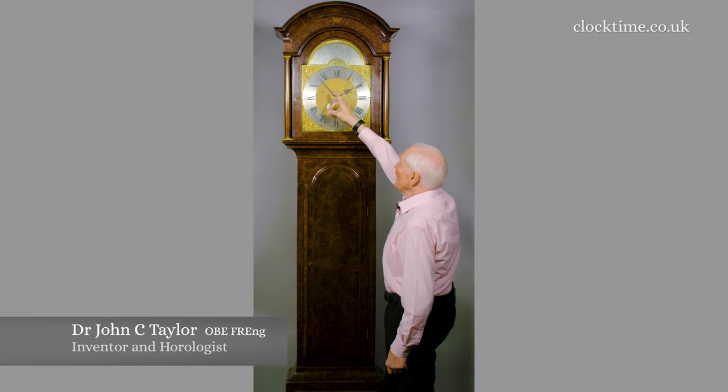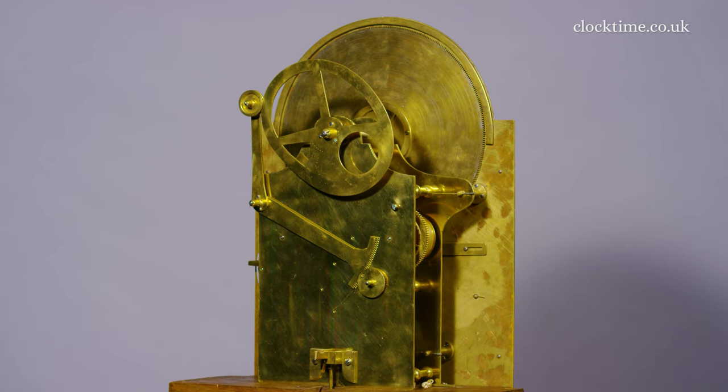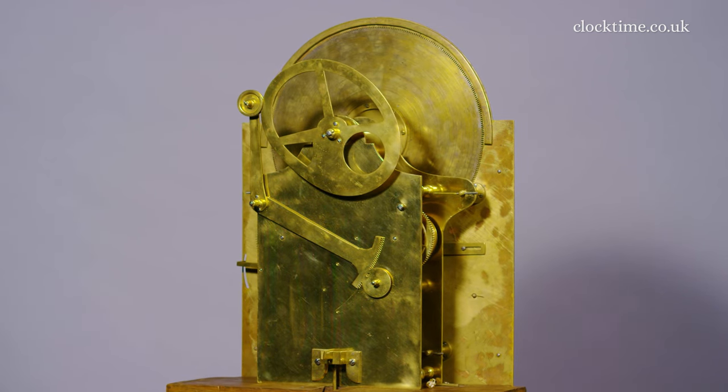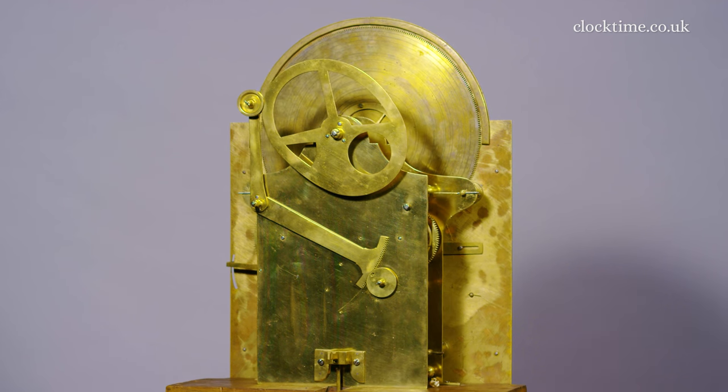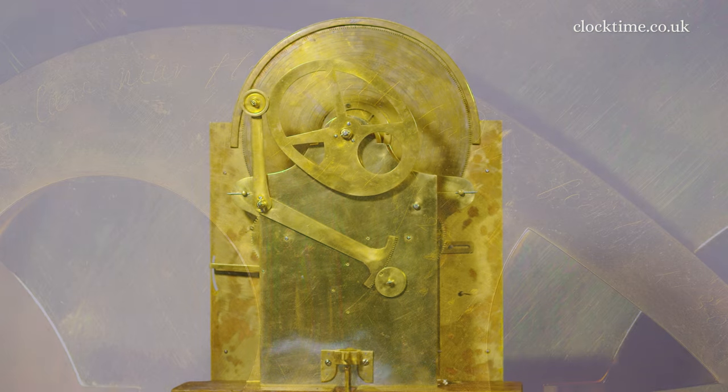The Greenwich Mean Time Hand and the Solar Hand — the angle is driven by a kidney-shaped cam. On the back of the cam, it reads: Scratch, John Shelton, Fake It, Shoe Lane, 1736, and then below that, August the 25th.